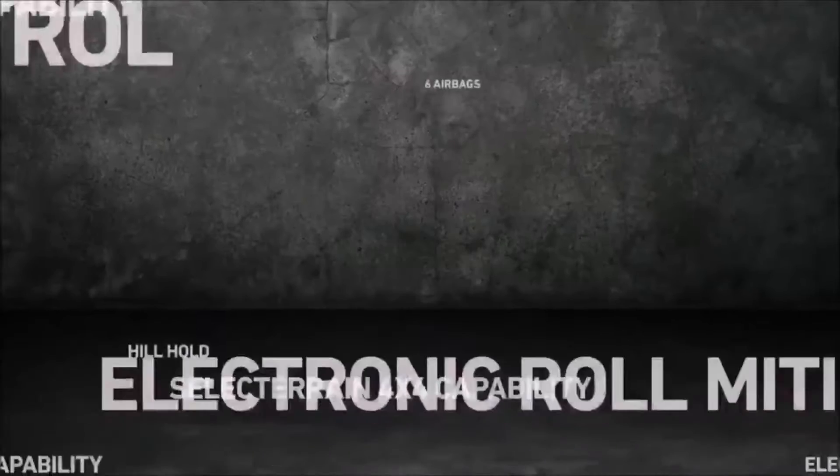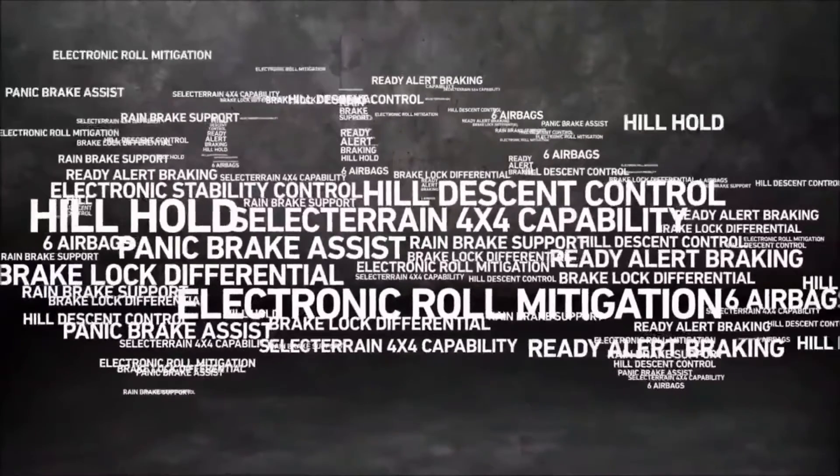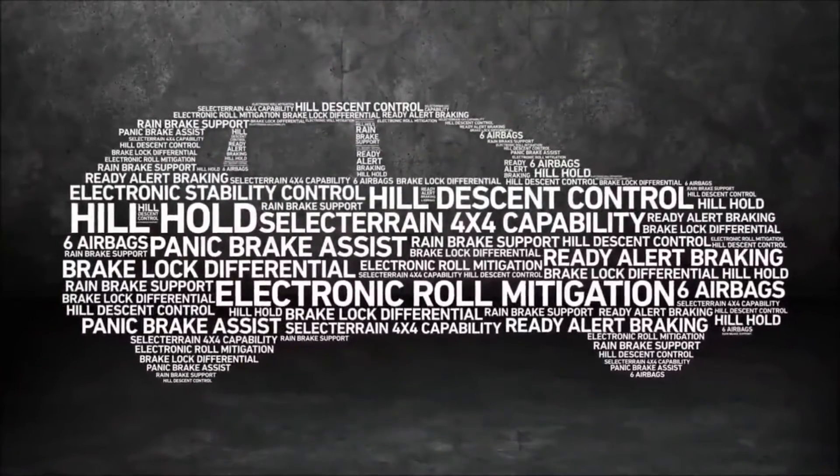It is equipped with six airbags, electronic stability control, panic brake assist, brake lock differential, ready alert braking, rainy brake support, electronic roll mitigation, hill hold, hill descent control, select terrain 4x4 capability, and the list goes on.